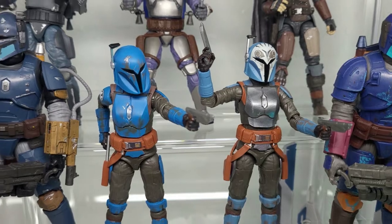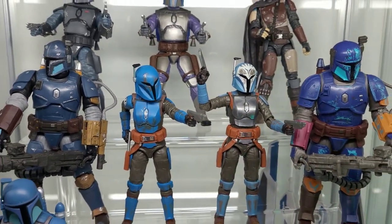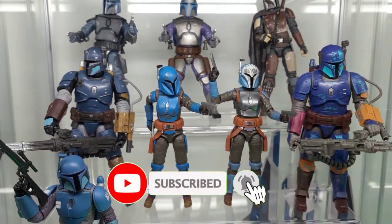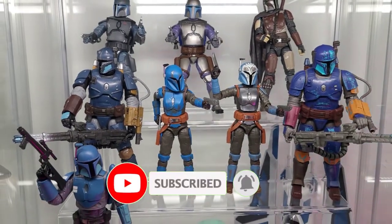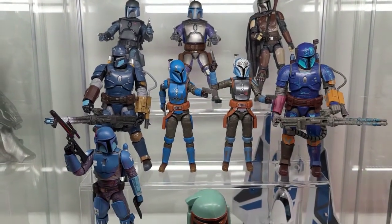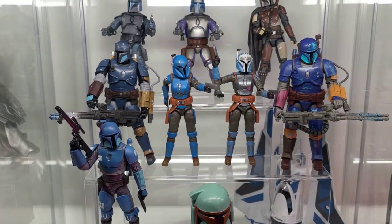And finally, here they are joining their Mandalorian teammates. Let me know what you think down in the comments. I would greatly appreciate it if you can share the content with people you think would enjoy it. Please don't forget to hit like on this video, comment, and subscribe. Thanks again, and remember — this is the way.